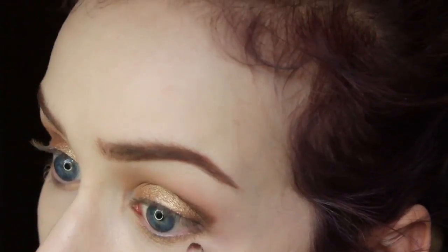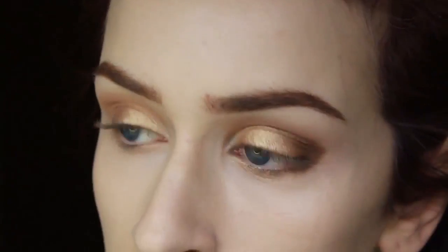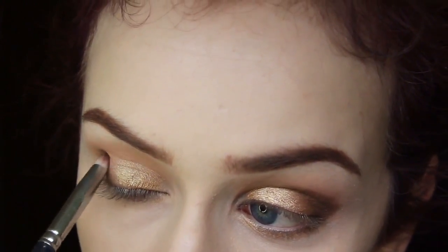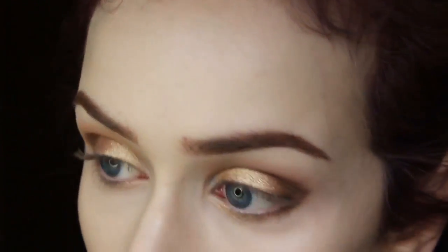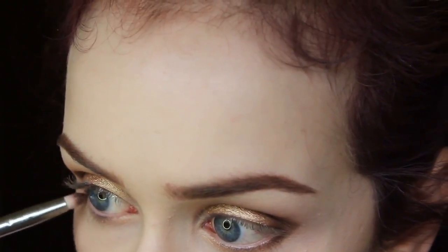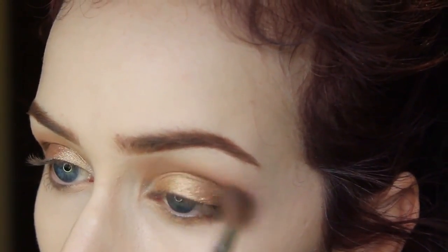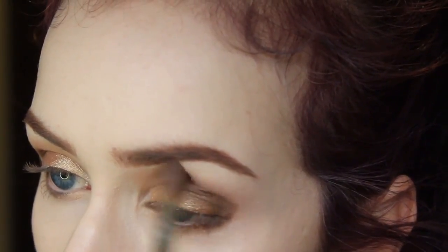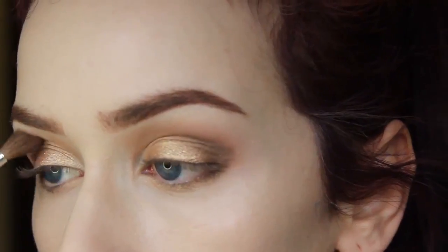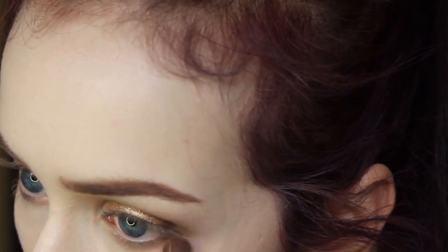I'm taking that underneath my lower lash line as well, but not too far in. I'm just using patting motions — not sweeping it across my eye — so the color stays better. Once I have that V shape I like, I'm going to take that blending brush I used with the Peach Smoothie in the crease and just blend that out even more so the two shadows blend together. I'm also taking that underneath the lower lash line and blending those in together as well.